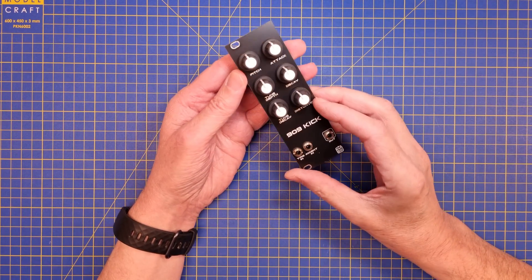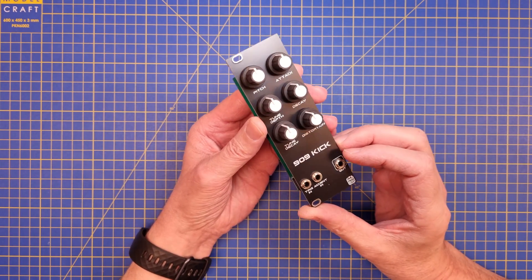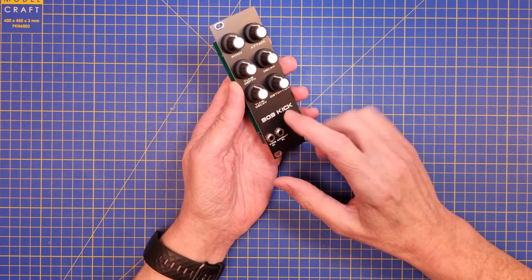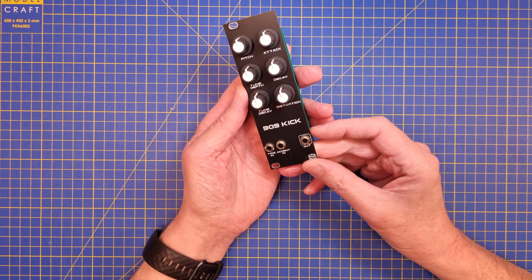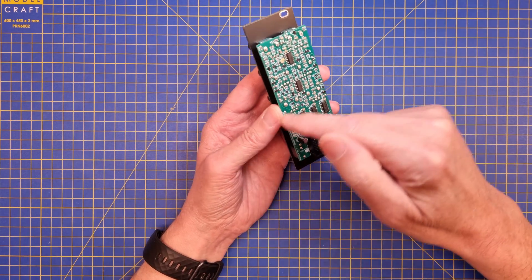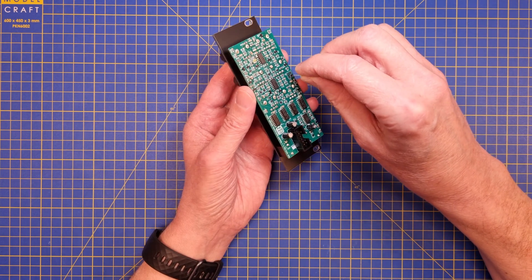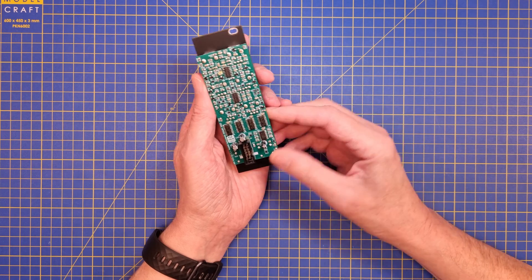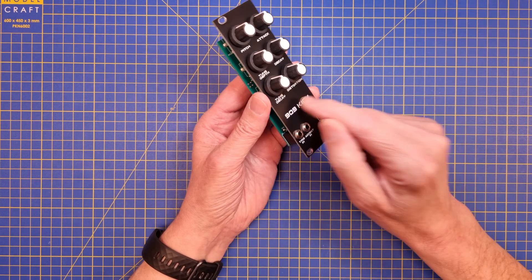Before I close this video, I would like to discuss some improvements to the 909 kick that I'm thinking of. One of the things I'd really like to have is a trigger button on the front, so you can trigger the sound just by hitting that. I earlier mentioned the noise generator circuit — I'm not very fond of having a cable that runs from one module to another on the back. So my approach will be to redesign this and remove it, because I also need that space for a button.